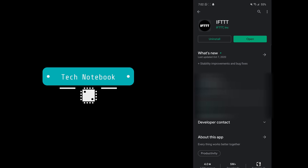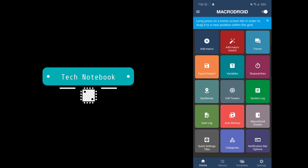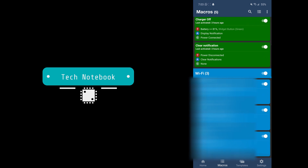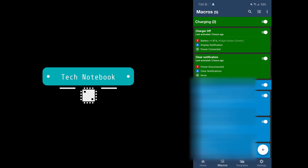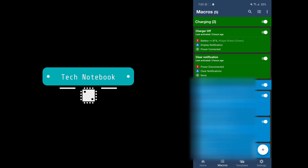Let's open up MacroDroid. In here you can see there are a bunch of boxes that do various functions within the app, but the tab we'll need to be in is the Macro tab down here. As you can see I already have a bunch of applets, and these are the only two applets under charging that are green that we'll need for this tutorial.